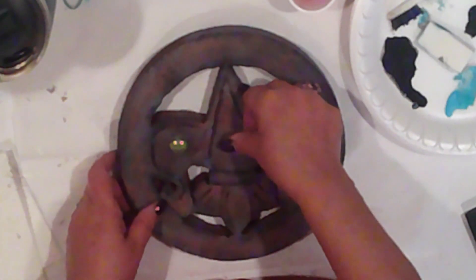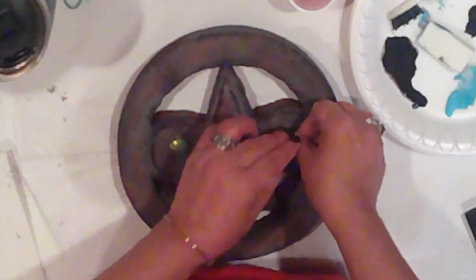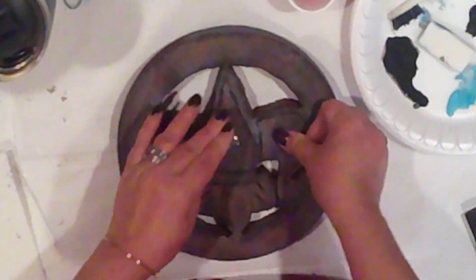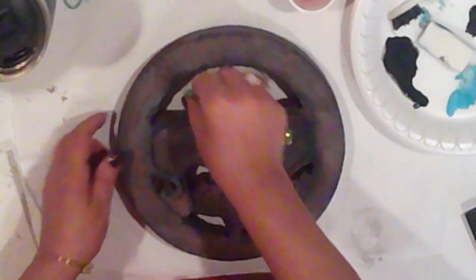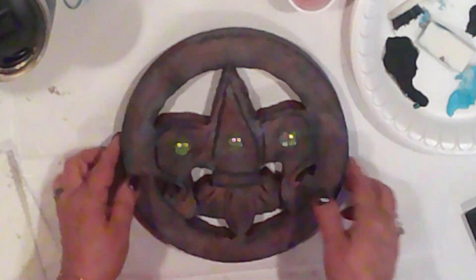To embellish, I'll add these glass beads, just by pushing them right into place. They don't even need any glue — they just stick right in there. And finally, I'll seal it with a coat of Mod Podge.